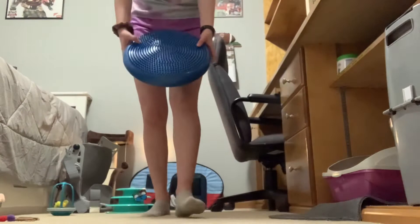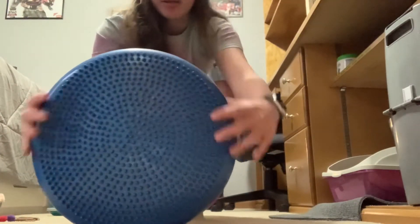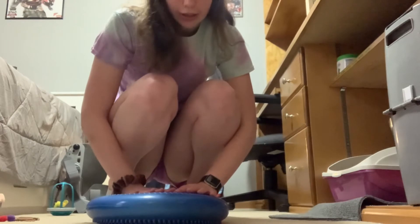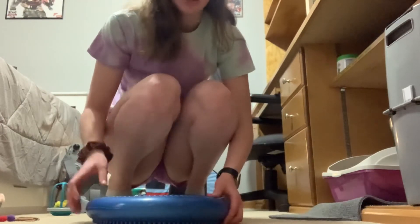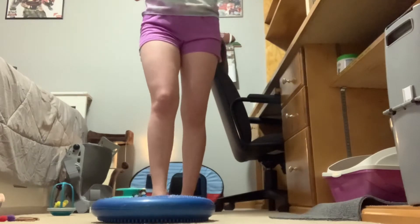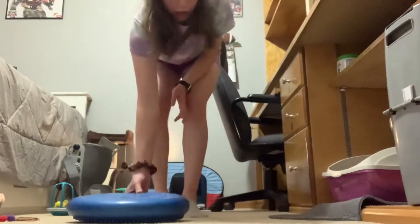The next thing I'm going to do — I have this little thing, I don't even know how to describe it. It's spiky on this side and soft on this side. I'm going to use the soft spot and balance on it for 30 seconds, because this works all the muscles in your shin. I have my Apple Watch here and I'm going to set it for 30 seconds each leg, three times.